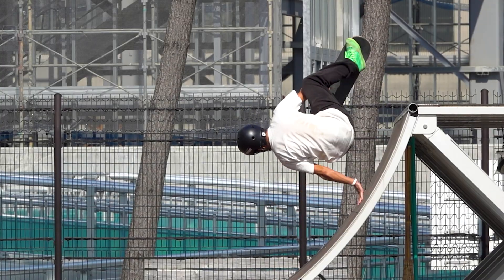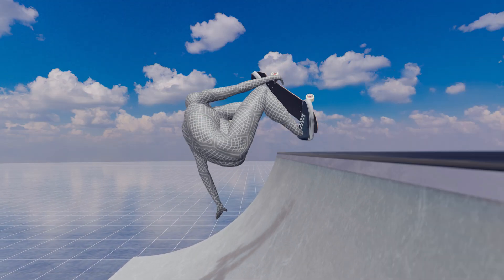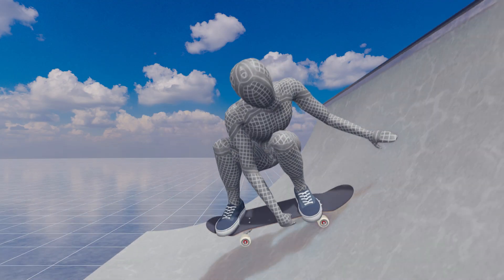Miele Flip. It is essentially a combination of a frontside handplant and a frontside 360.